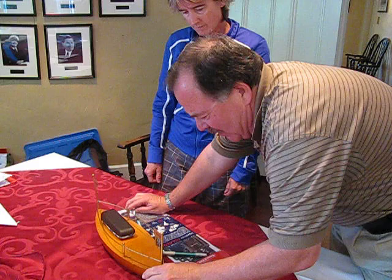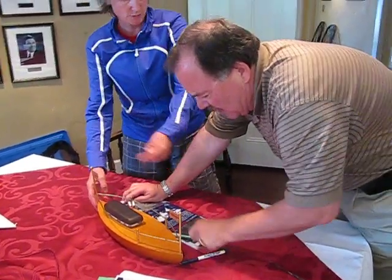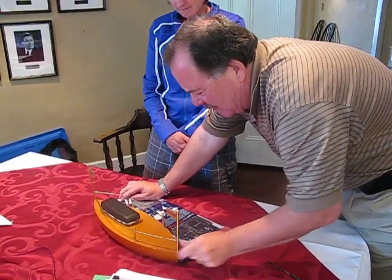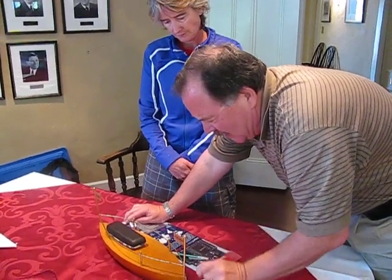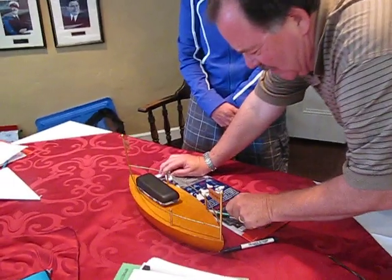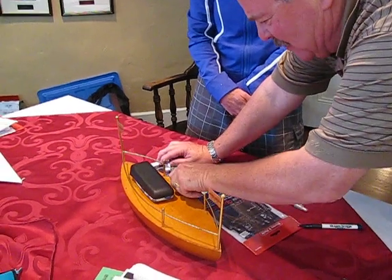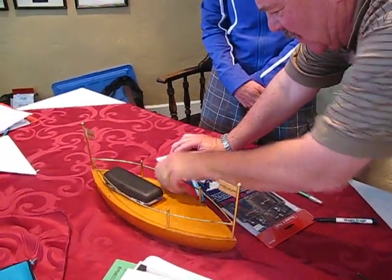I would think this one here is going to be fairly taut at this point in time. It's pushing — yeah, it's pulling out. So I would think you want the front end to spring out. Get rid of this one next, then get rid of this one, and get as much power on this one and then let it go.